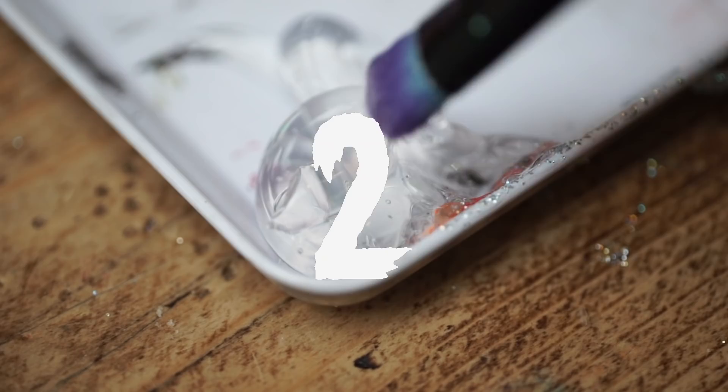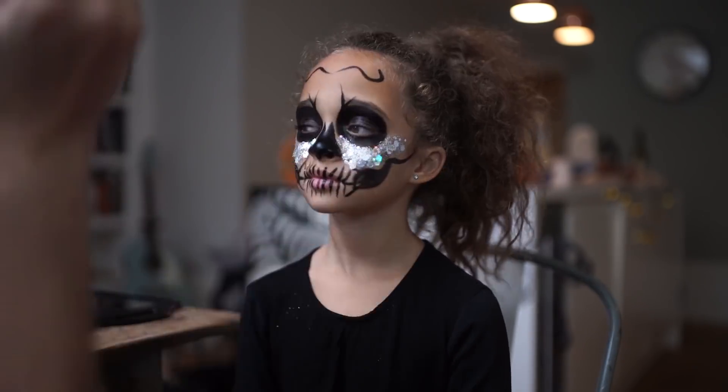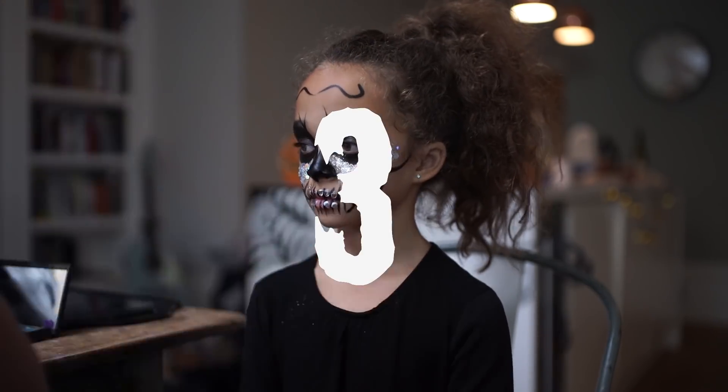And next the fun starts. In the places where you would usually add white, here we are adding glitter, and it's going to make a great picture. To create the teeth we're going to use little heart gems with eyelash glue.